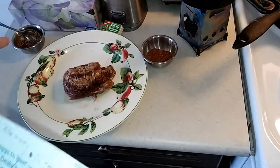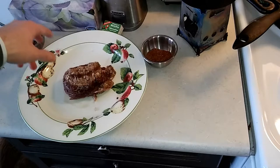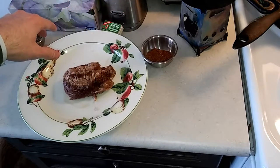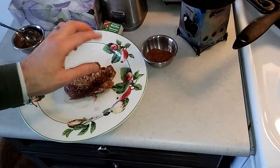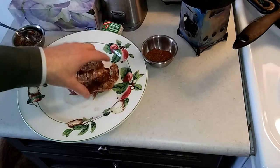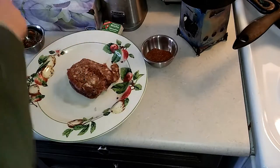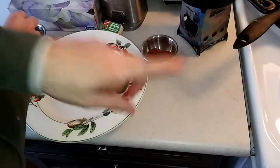We've got our marinade over here - it's a quarter teaspoon soy sauce, teaspoon of balsamic, tablespoon of ketchup, one and a half garlic cloves minced. We also have a half teaspoon rosemary, half teaspoon thyme, a quarter teaspoon sage, and later on we also have three quarters teaspoons of black pepper and half teaspoon of paprika.